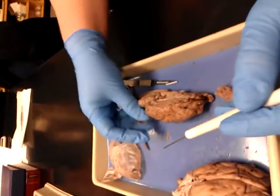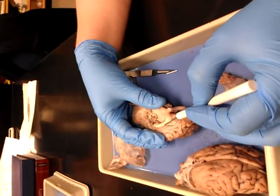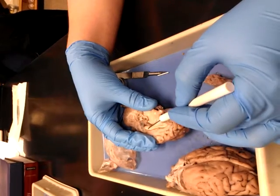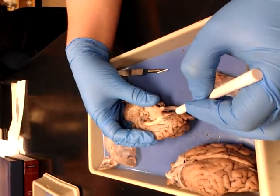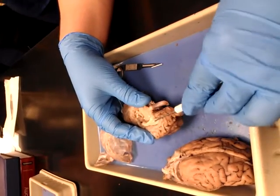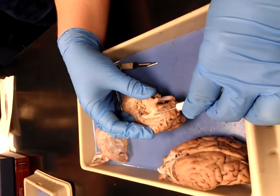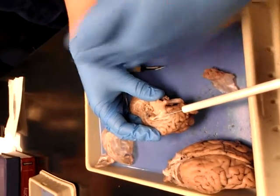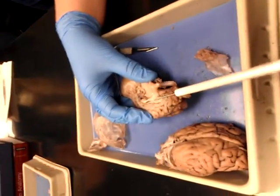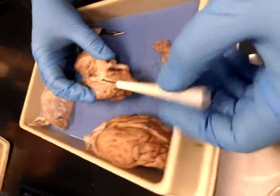Now, flip it over. See this area right up here — that's your corpus callosum. Then underneath it, see that membrane? See how it's sitting sideways? That's your septum pellucidium, the membrane there that covers the lateral ventricle. It's sitting sideways would be septum pellucidium, because it's the little membrane that covers it.